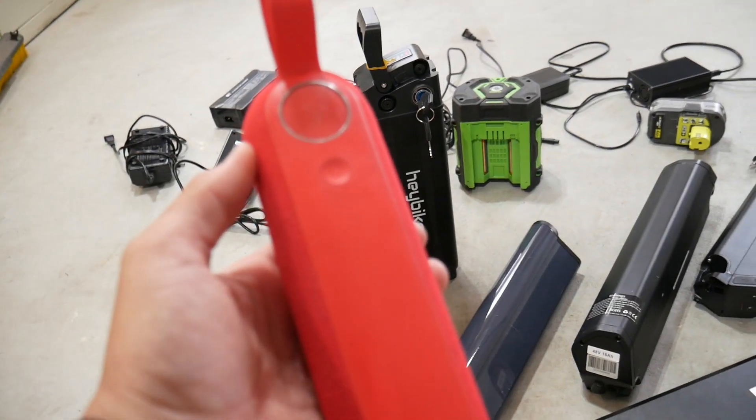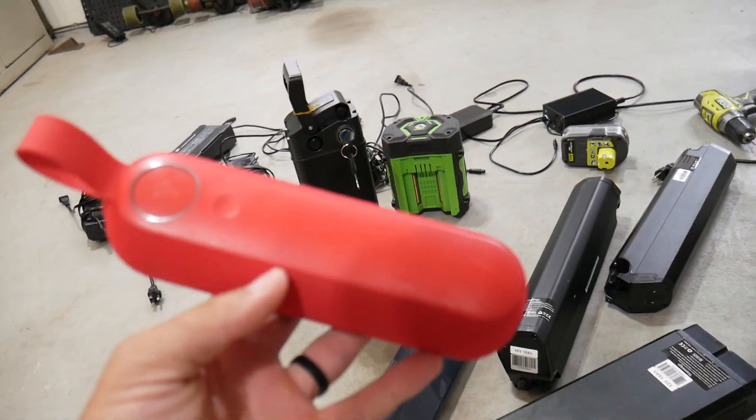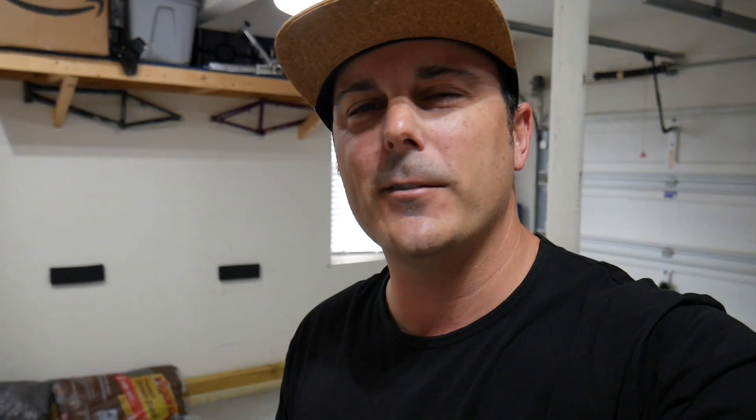This is something you really need to look out for. There have been many fires started by Bluetooth speakers and other products. Remember the hoverboard craze? A huge number of them were burning down houses. It's because manufacturers were stamping fake logos to make you feel like you had certification — which is definitely against the law. Many have been caught falsifying certifications, and I'll attach articles about that in the description.